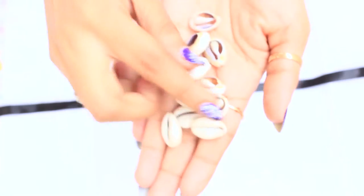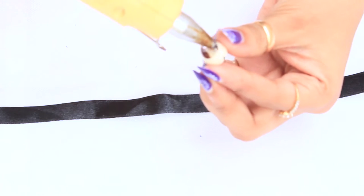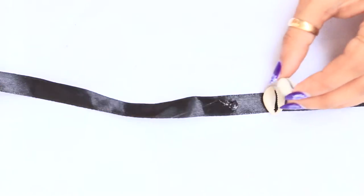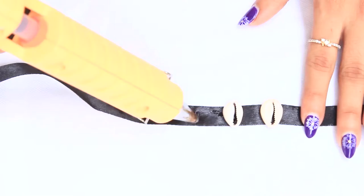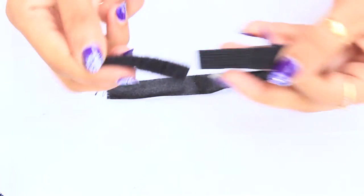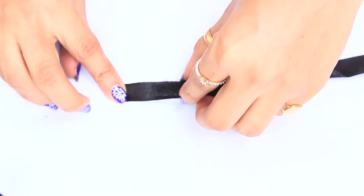For the first choker necklace, we need a black satin lace and cordy shells. We just need to glue these cordies on the lace. You can put glue directly on the lace too, or you can sew them — whatever is easy for you. Make sure they are all at the same distance, and then attach any closure that is easily available at your place.